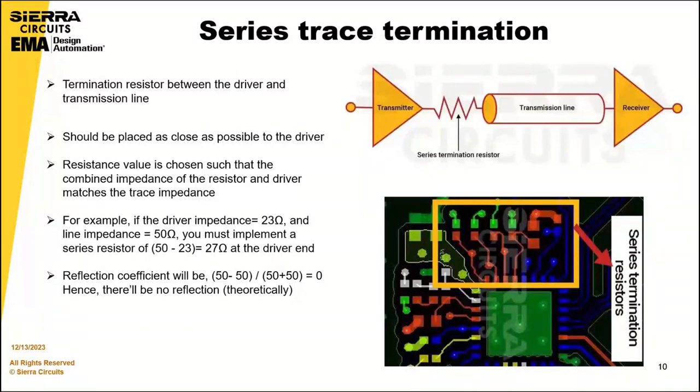In this case, the driver is 23 ohms and the line impedance is 50 ohms, so you must implement a series resistor of 27 ohms near the driver end. The reflection coefficient will be zero.